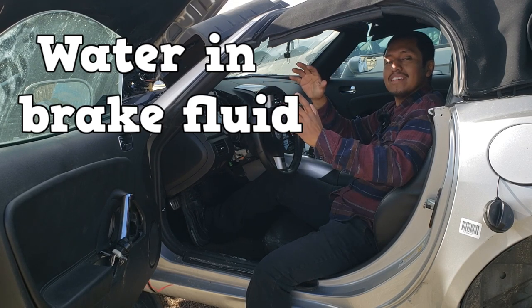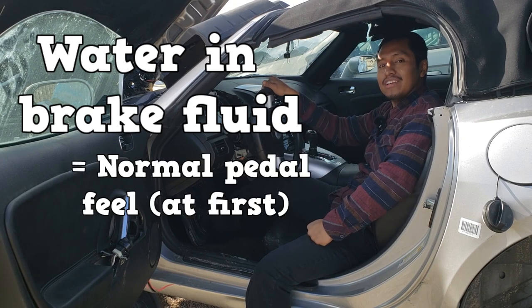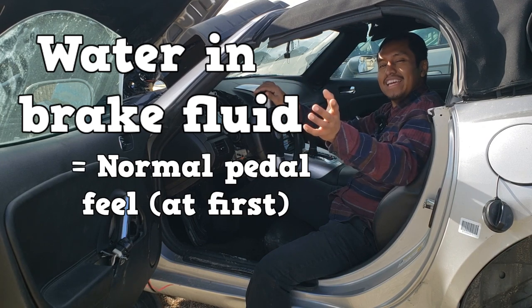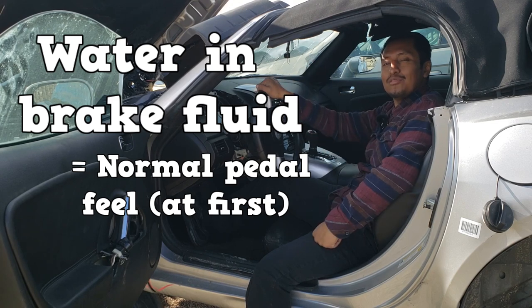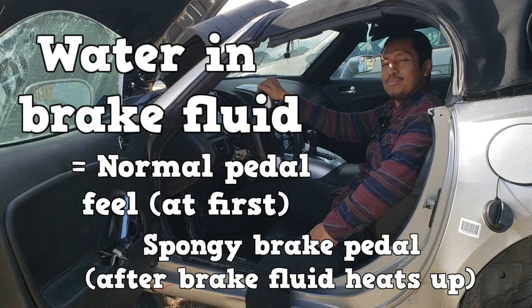Water cannot be compressed, so your pedal would feel normal at first. But as that brake fluid heats up, that water is not going to handle the heat and it's going to evaporate. Now you have steam, and steam will lead to a spongy pedal — and nobody wants a spongy pedal.